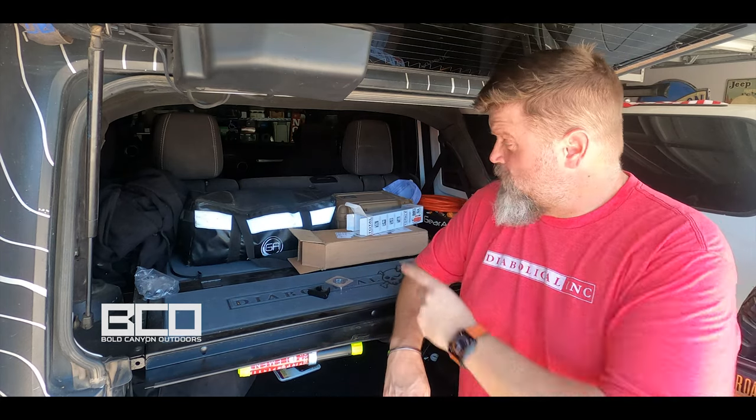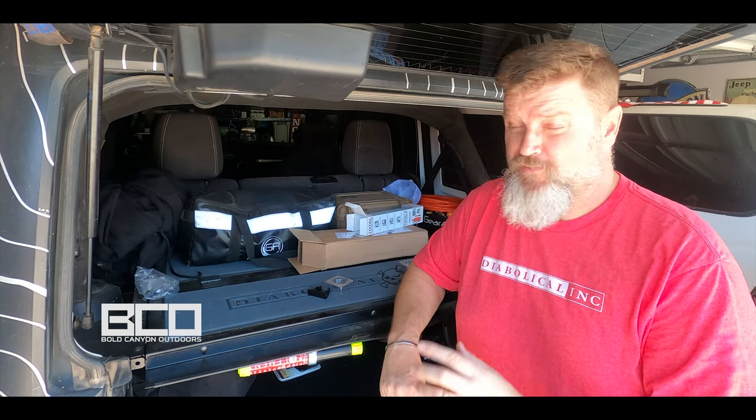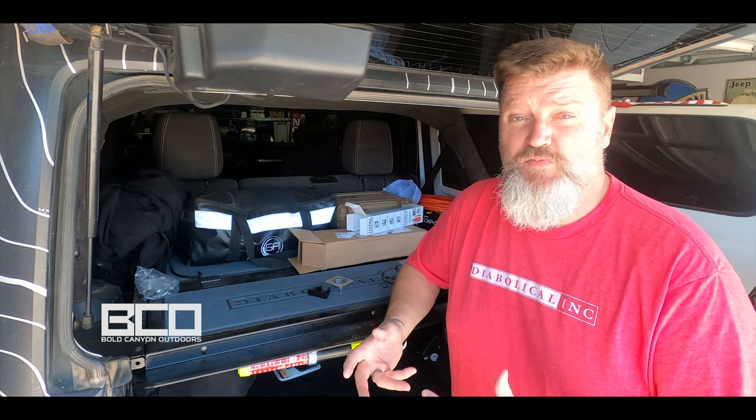I actually ordered two of these — one for the front and one for the back — but one of them was taken by my wife because she wanted it for the laser engraver. I can get another one, but they're so small, compact, and light. If you can have two for each car, one for the front and one for the back, that way you're keeping people out of danger if you get into an emergency fire situation.